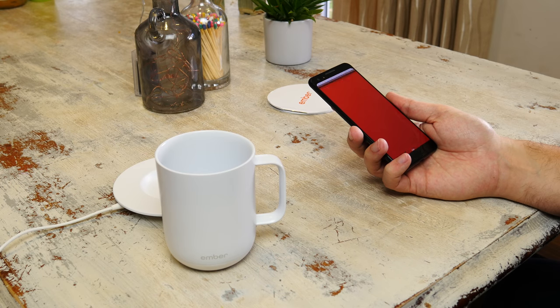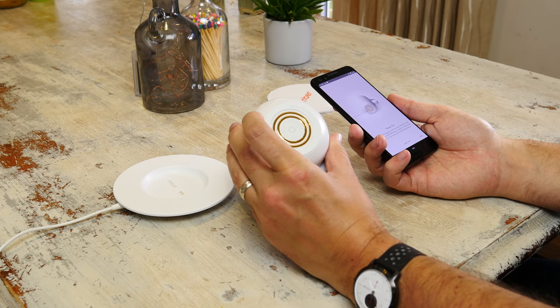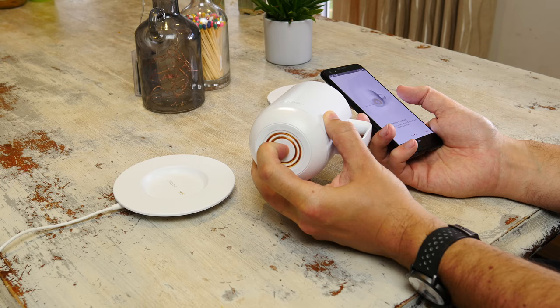To set it up you do need an app, because it's 2018 and nothing works without an app. Download that for Android or iOS and it'll guide you through the setup process, which involves switching on the mug using the power button on the underside and then pairing it with your phone.